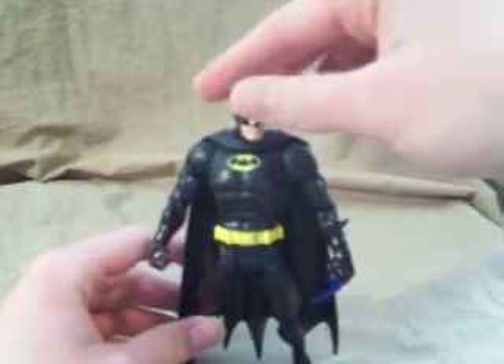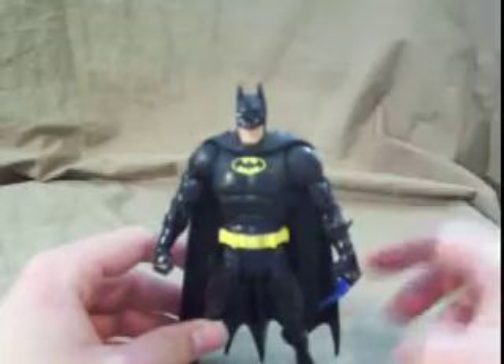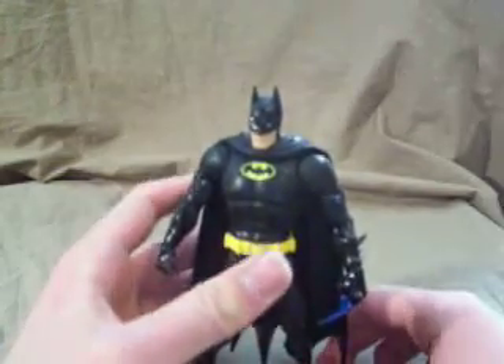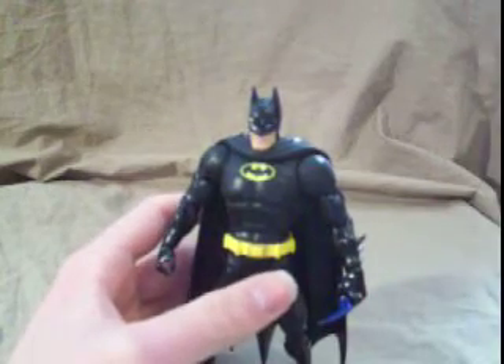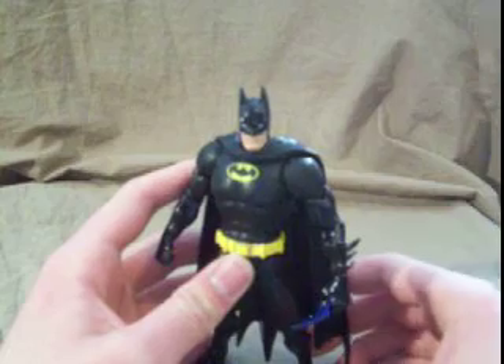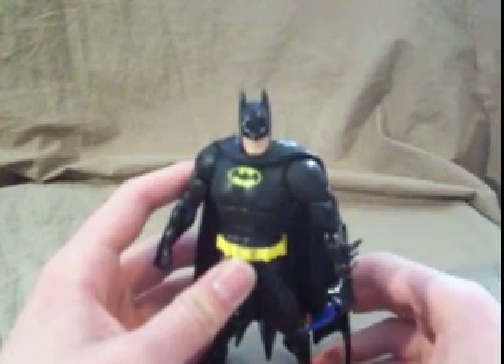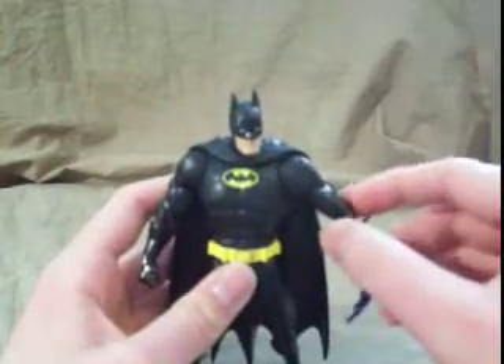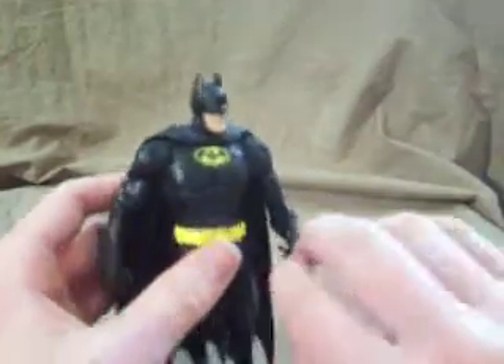He's repainted in the black and yellow color scheme that he wore in — well, very similar to the costume in the 1989 Batman movie from Tim Burton, starring Michael Keaton and Jack Nicholson. Very, very nice paint on it.